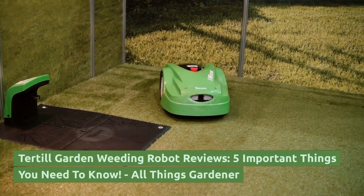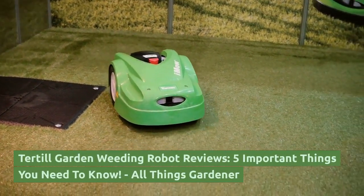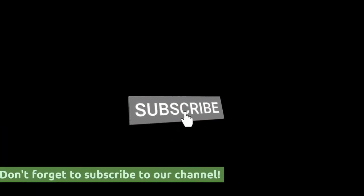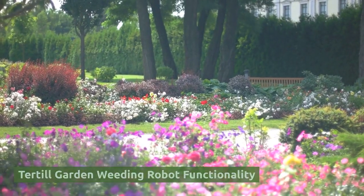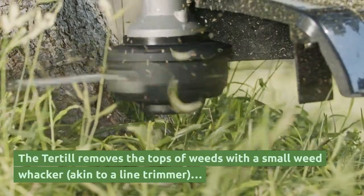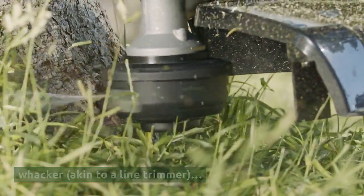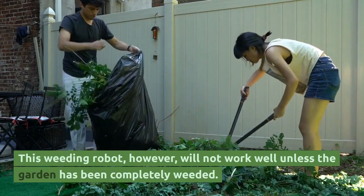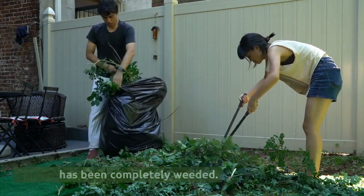Tertial Garden Weeding Robot: 5 Important Things You Need To Know, from All Things Gardener. The Tertial removes the tops of weeds with a small weed whacker, akin to a line trimmer. However, this weeding robot will not work well unless the garden has been completely weeded beforehand.